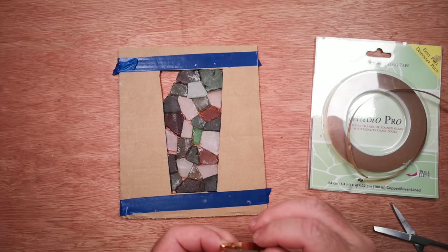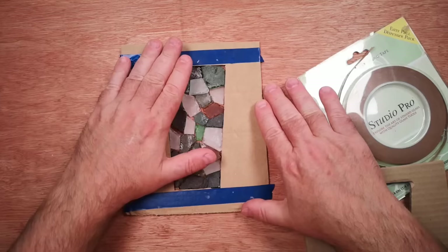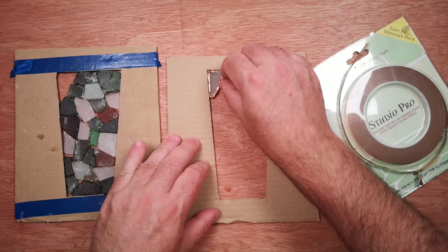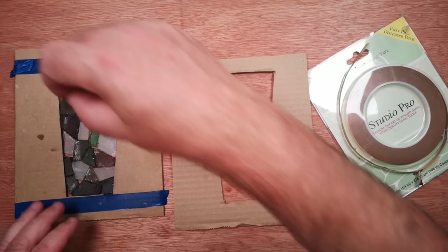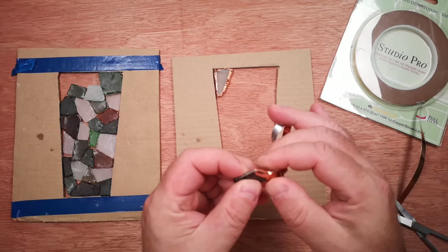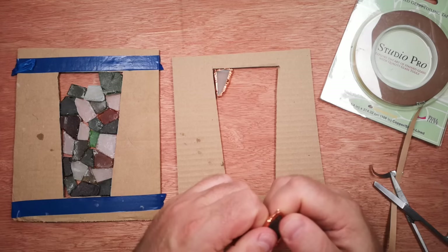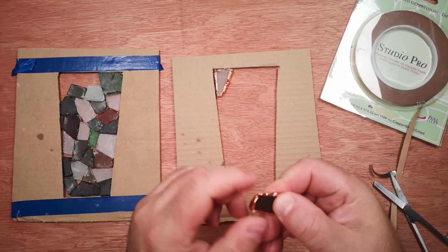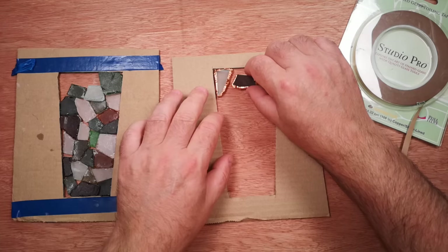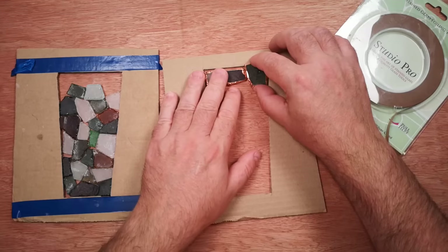The copper tape isn't sticking very well — probably because there's some dust on it. The important thing to remember is it's not the copper tape that gives the final strength, it's the solder. The soldering process will flow solder onto the surface of the copper and that will turn rigid and hold the glass in place. All I need is enough copper for the solder to flow onto, all the way around each piece of glass. This copper tape is silver backed — I'm not sure if it's actually metallic silver or just silver in colour. The tape is designed for nice smoothly-cut pieces, and that's not exactly what I have here.